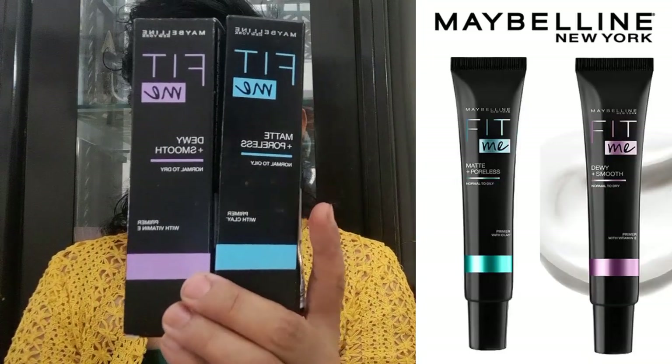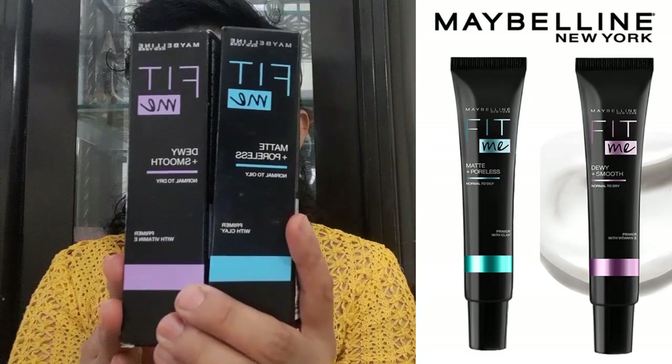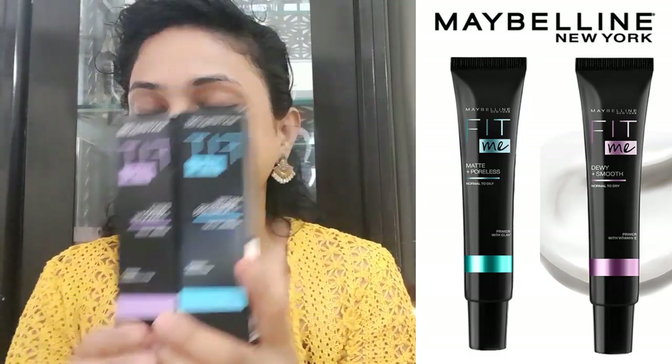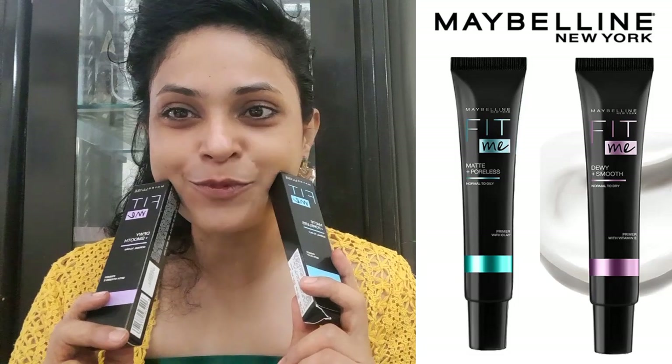There are two variants. One is Dewy Plus Smooth, which is for normal to dry skin. And one is Matte Plus Poreless, which is for normal to oily skin. And I bought both of them.